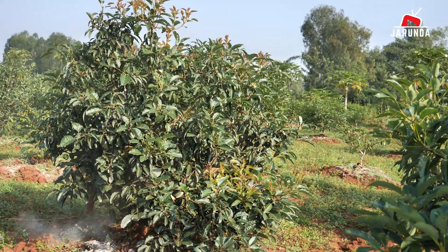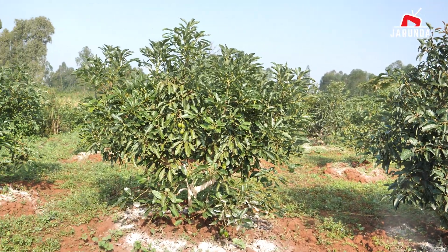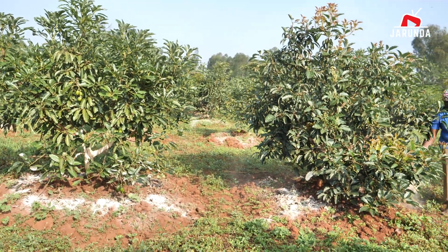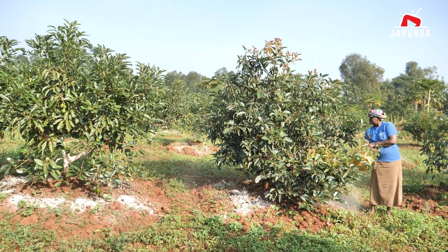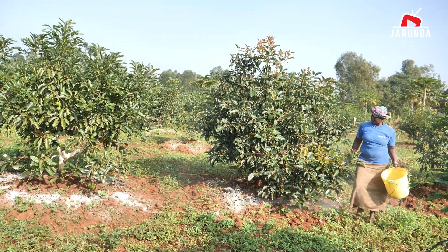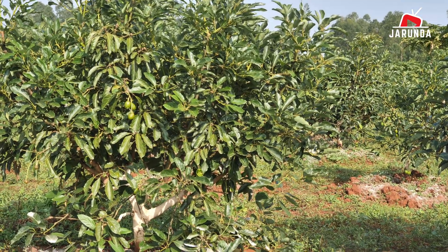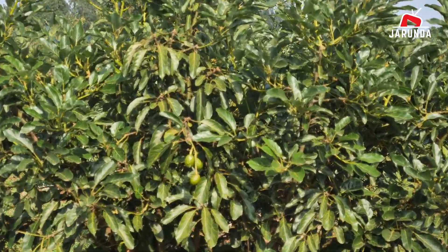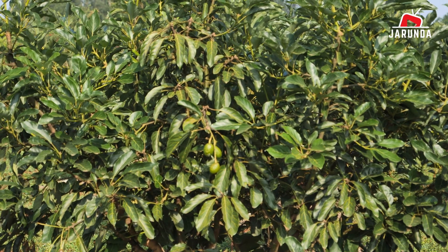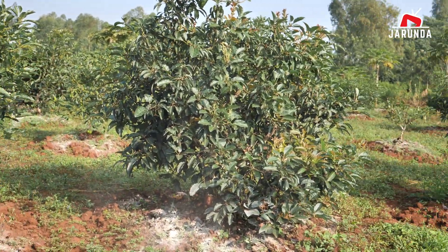This tree here is a Fuerte avocado, and this one here is Hass. The one that she is applying the lime to is a Fuerte avocado, while the other one is Hass. You can see the fruits there — you can see the Hass and the Fuerte.